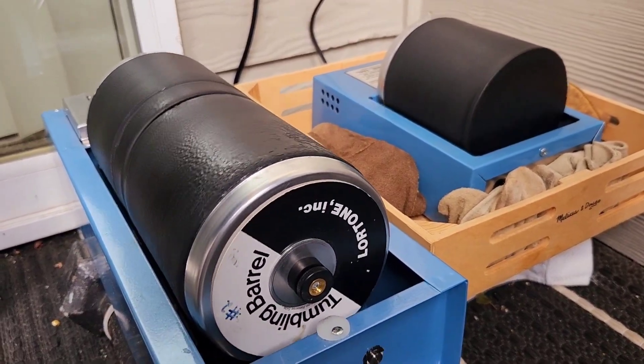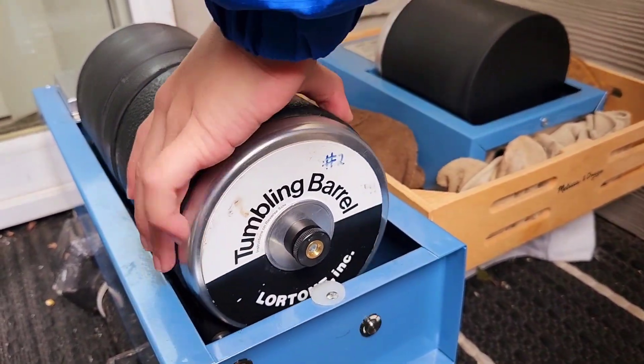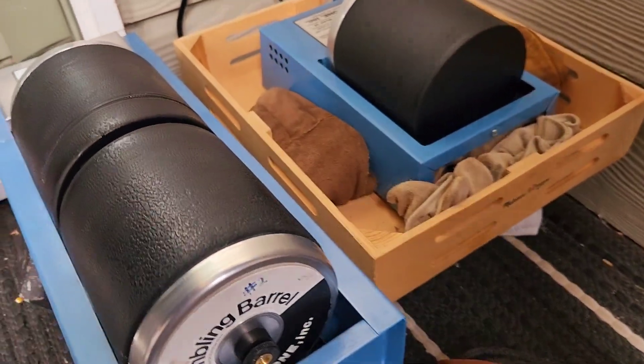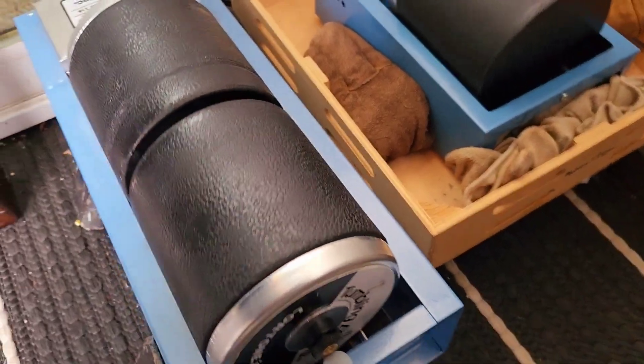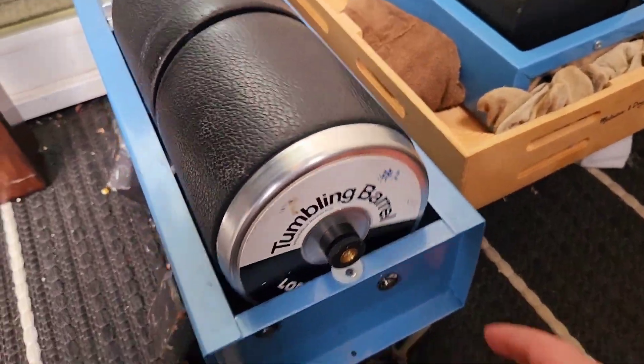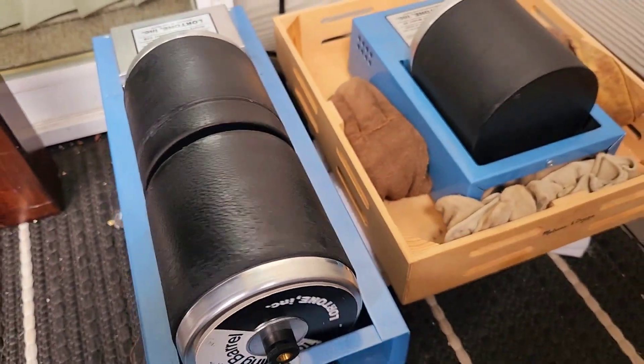It's moving pretty slow. It should not be moving that slow. There we go — I just put it too close. Alrighty.